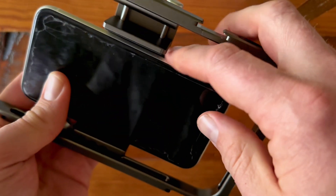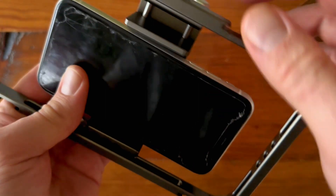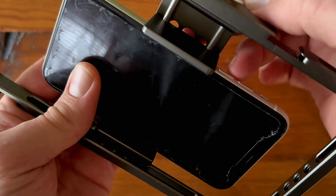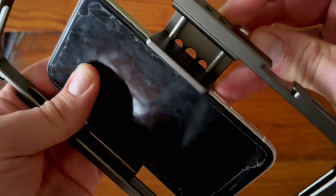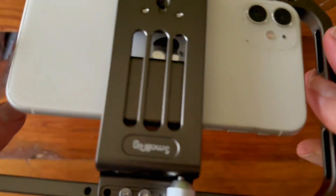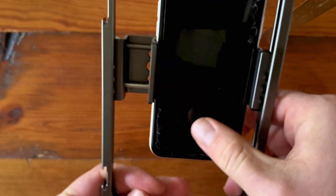There's kind of a rubbery material here and here so it won't scratch anything. As you can see, there's plenty of room so your buttons don't go underneath. We'll go ahead and screw this back down and make sure it's snug. Now the phone's in there and it's not able to fall out or move around.